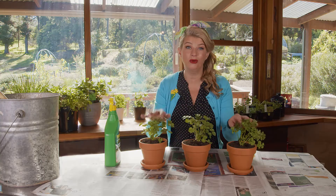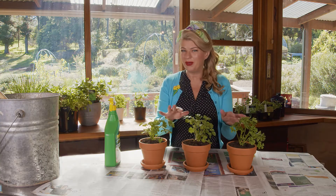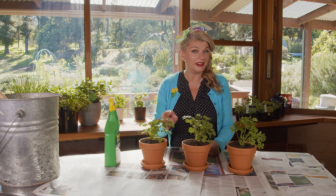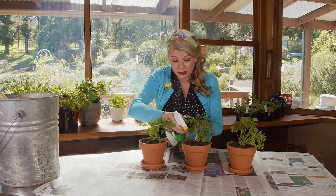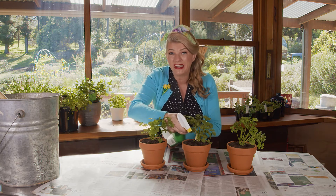To really get this indoor herb party started you need to give them a good feed. Indoor feeding can be a bit of a messy business unless you get your hands on the right product like this, which is ready to use and you simply spray it on the soil around the base of the plant.